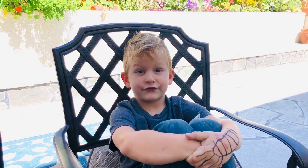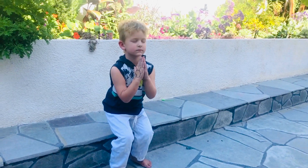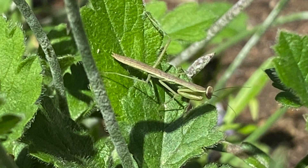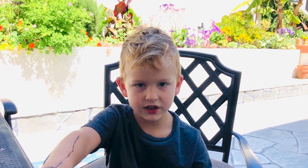Then all the eggs hatch. It's called a praying mantis because of the way it holds its hands — it looks like it's praying. It looks like a stick, which is its camouflage, so other bugs can't see it.